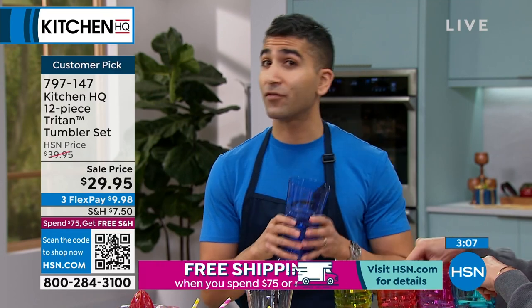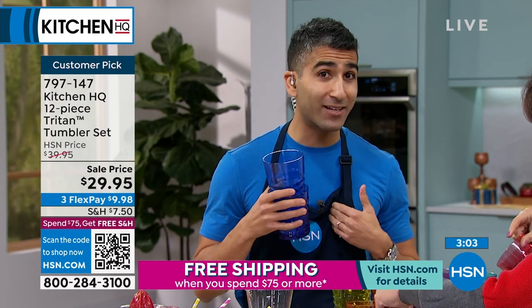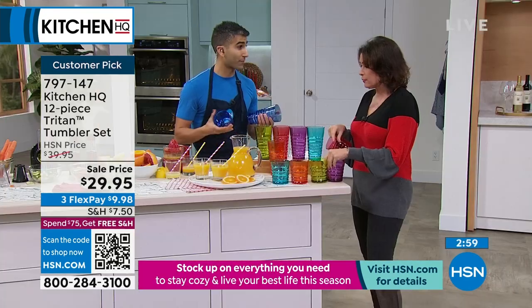I love these for outdoors. I love them for indoors — I love them for any doors! I've got young kids at home, and I think they're great, but they're also perfect for entertaining with adults.